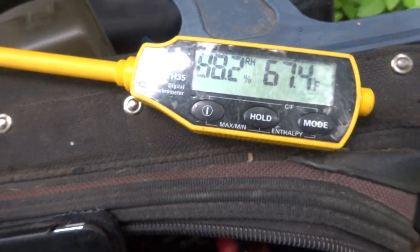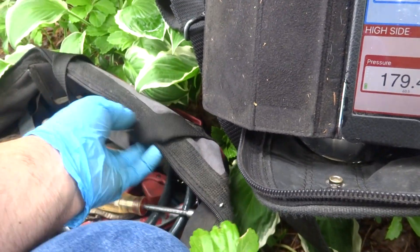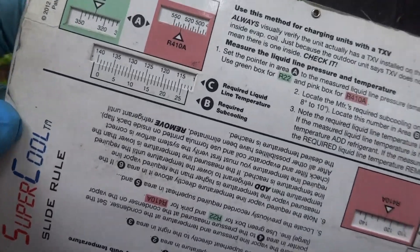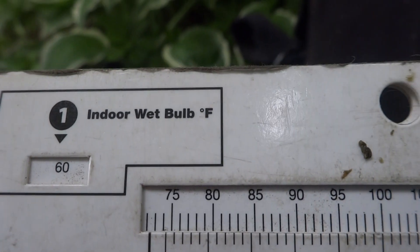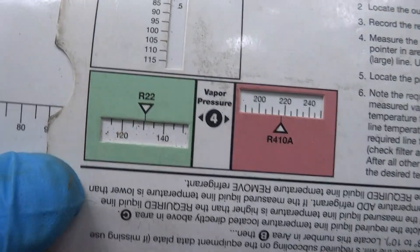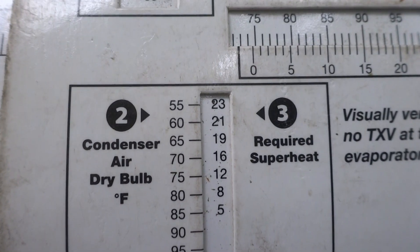It's about 70 outside — 65. Wet bulb was 60. Our gauges are hooked up over there. It's a piston. Wet bulb was 60, 70 outside — so it should be around 16 or so superheat.